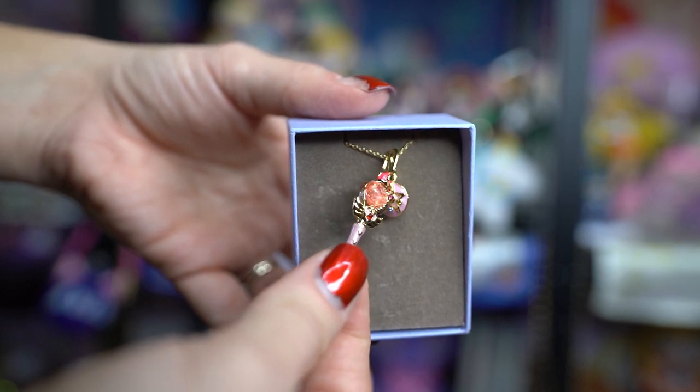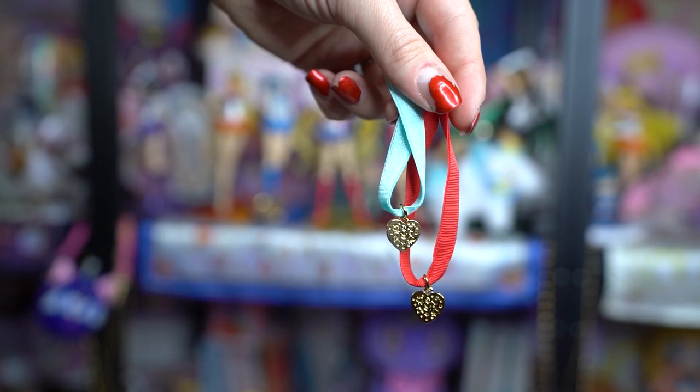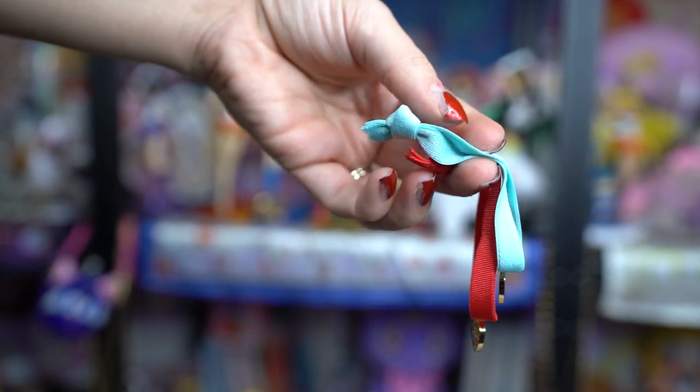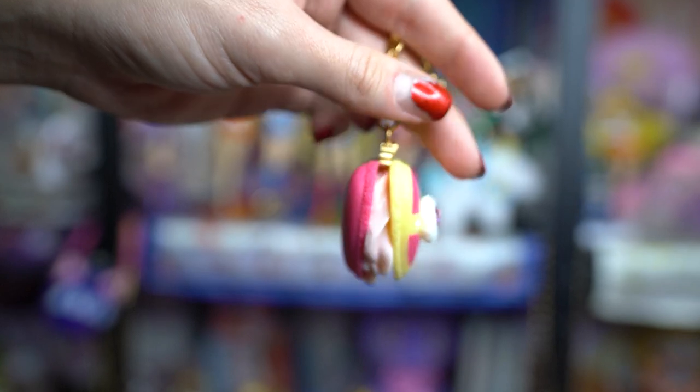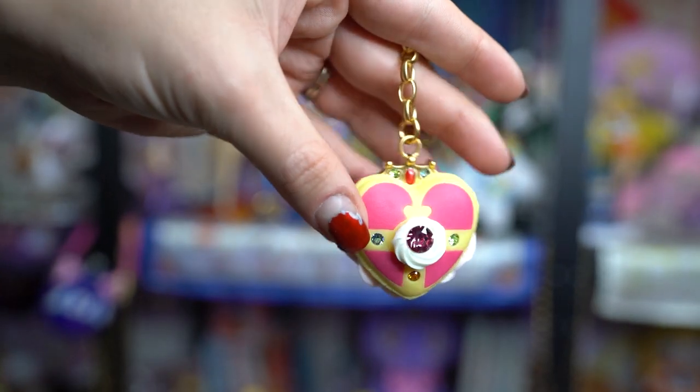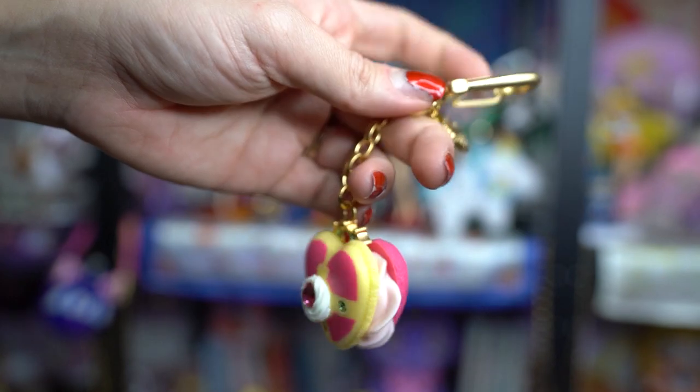I got a few things from Q-Pot, which I'll include in this unboxing mainly because they came in the same box as some of my Pretty Guardians fan club items – I use the same Japanese address for both. I did get some more of these cute little bracelets, so now I have like four of the Sailor Moon ones. I also have a blue one like Sailor Mercury and a red one like Sailor Mars, so I have a little collection of these cute bracelet slash hair tie things.